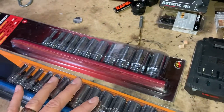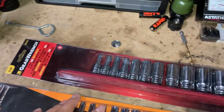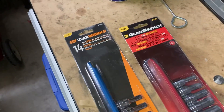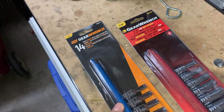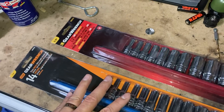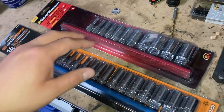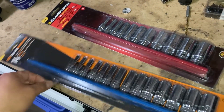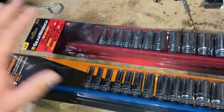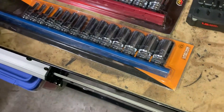Hey guys, we'll do a quick unboxing. I had a little teaser set out but didn't have time — I'm busy working. These are the 3/8" versions of my semi-deeps. I previously bought the quarter-inch drive and have been waiting for a good price on these. The SAE set was about $25 and this one's about $35 on Amazon, so both together about $60 total.